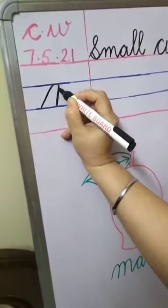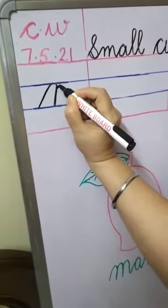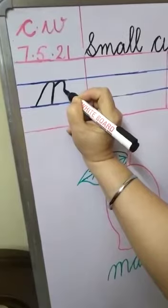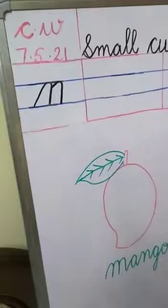Again come little bit slantingly down up to the lower blue line. Touch here, again go upwards. After reaching near the upper blue line, again go upwards and touch here, make a round. Again come downwards up to the lower blue line. This is the first step of M.